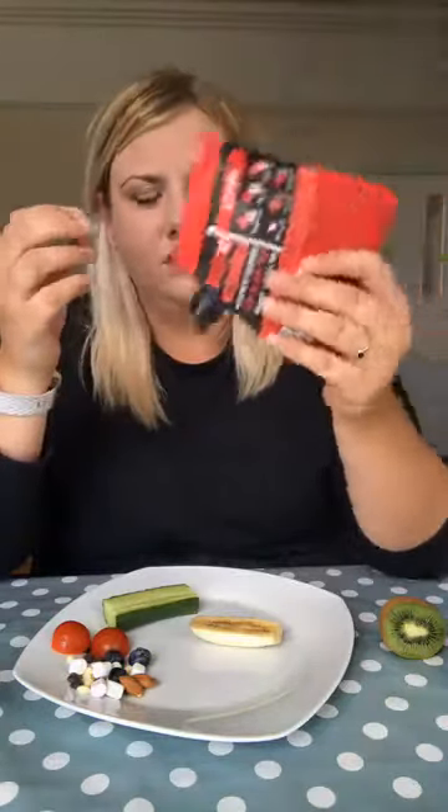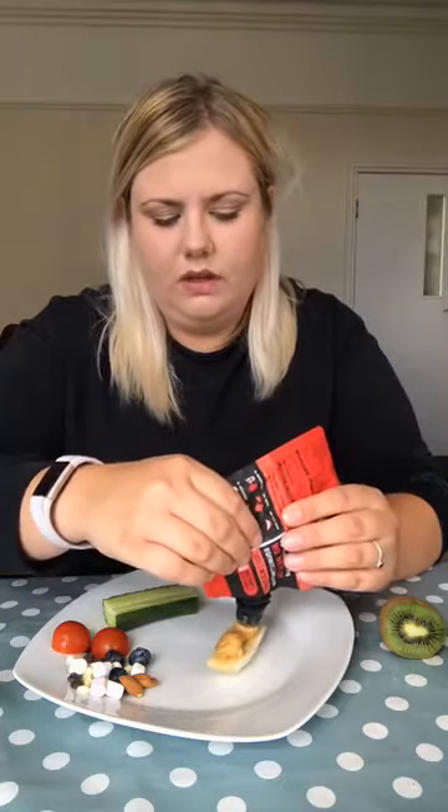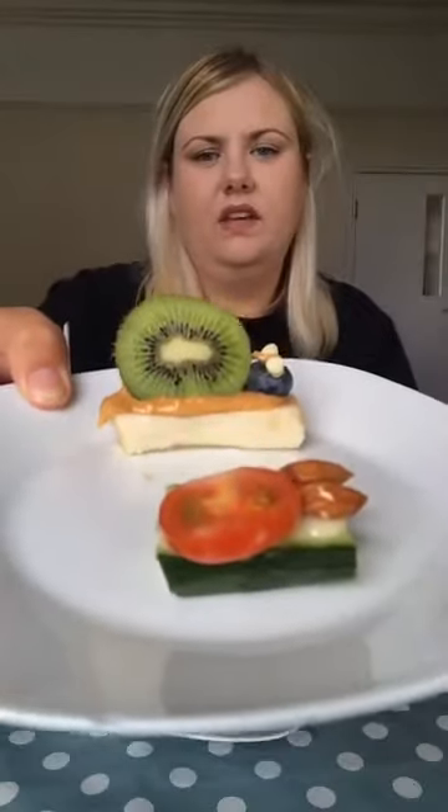It's a squeezy bottle so it's nice and easy to just squeeze that out, and I'm just gonna put peanut butter all the way along the banana. Make sure you've washed your hands before doing this. You might want your parents or your guardian to cut the banana up for you. There we are - I've got peanut butter all the way down there.